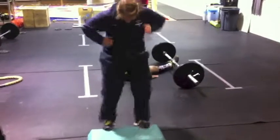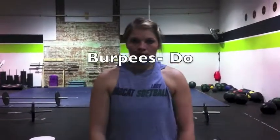Don't. Do! And all the way up, drop your body all the way down to the ground.